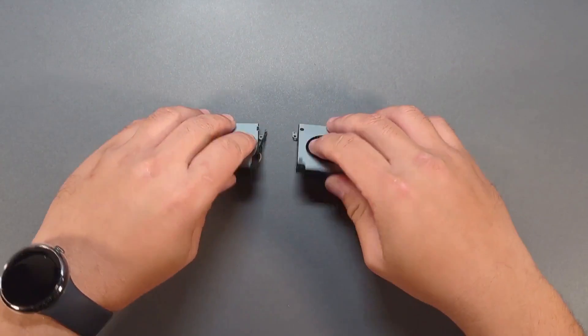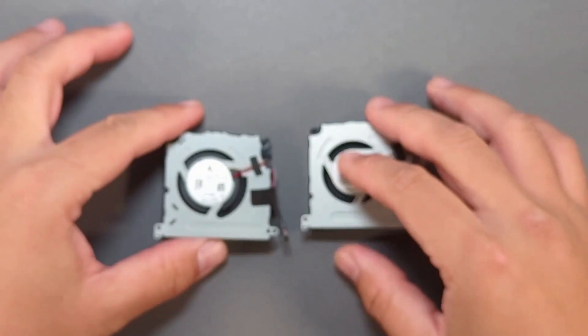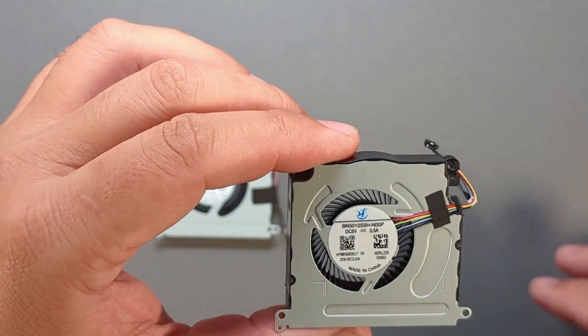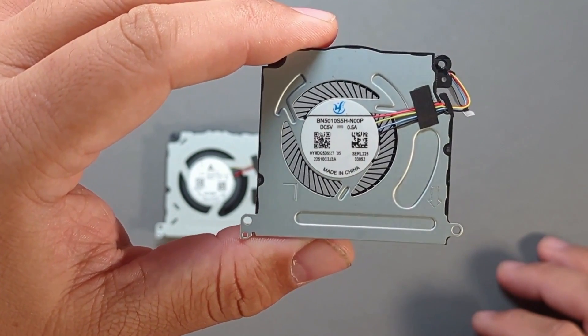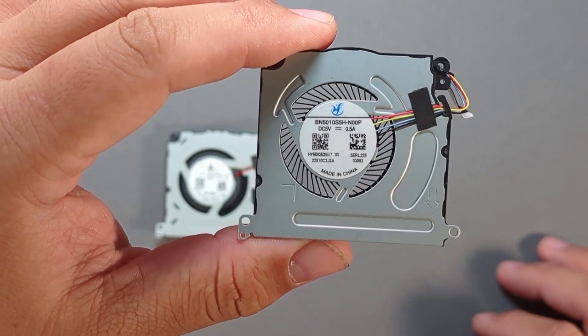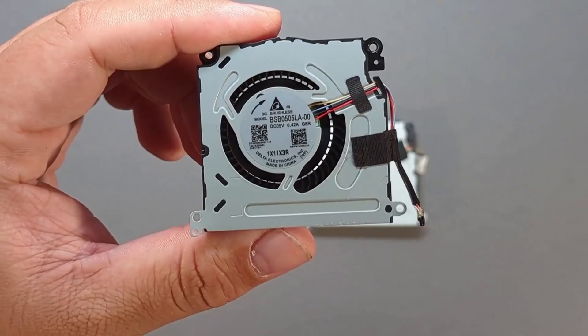On visual inspection, the differences between the old fan and the new fan are that the top and bottom metal enclosure has a slimmer circle cut out for the air intake. Both fans run at 5 volts, but the new fan is supplied with 0.5 amps versus the old fan being supplied with 0.42 amps.